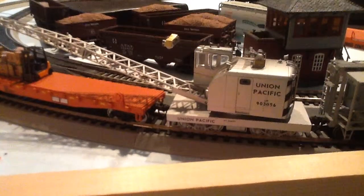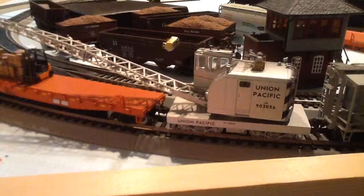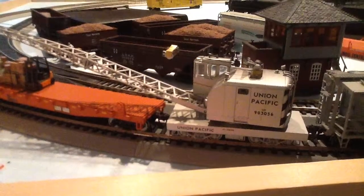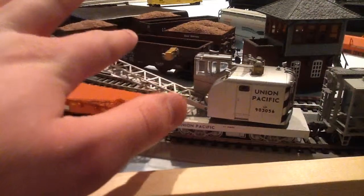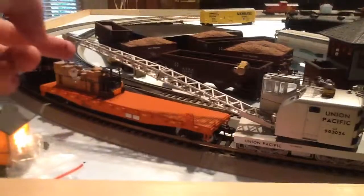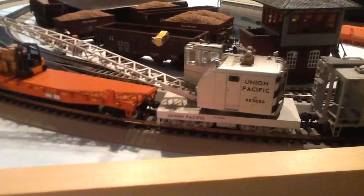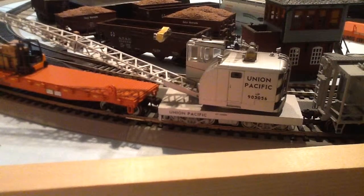I'm probably going to get my Dremel out and grind that down, or just go buy some metal wheels — I think they'd be easier to put in. It's a very nice model. Walthers Proto, cost me about $40. Worth $40, I believe. It's got a working crane arm, hook, and all that good stuff. You can turn it, but I'm not going to because it's kind of stiff and I really don't want to mess it up.